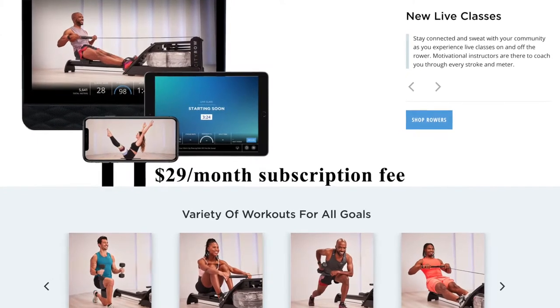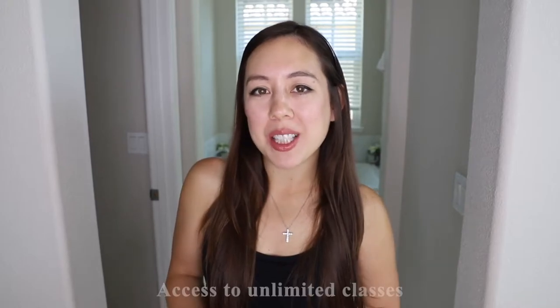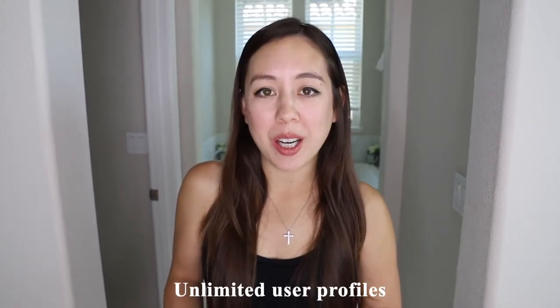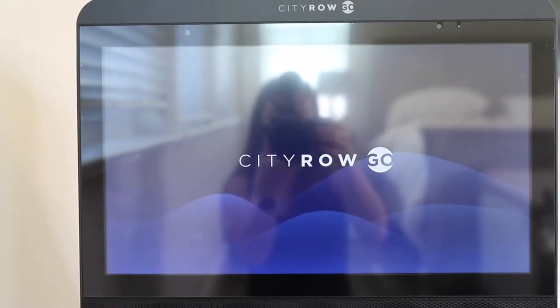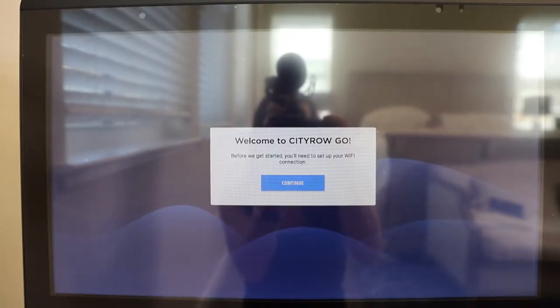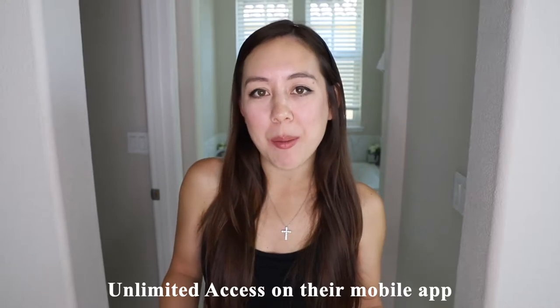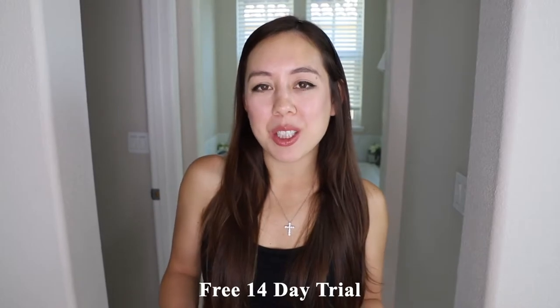The CityRow Go has a monthly subscription cost of $29 per month or $358 per year. This subscription includes access to unlimited classes, the Just Row feature, data streaming, and more. It also allows for unlimited user profiles on the rower — a great option for everyone in your household — plus unlimited access on the CityRow Go mobile app. There is a free 14-day trial if you want to try it out.